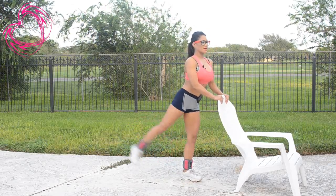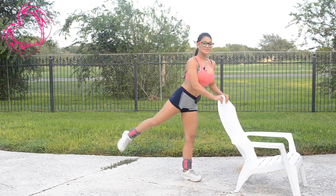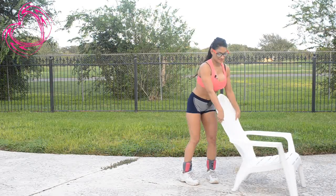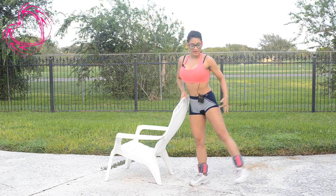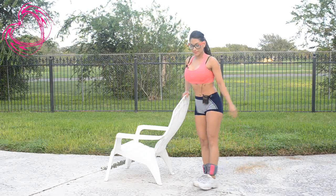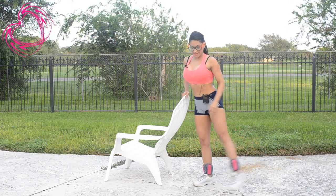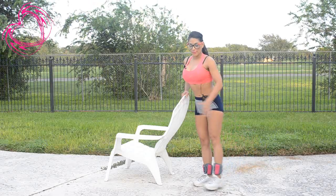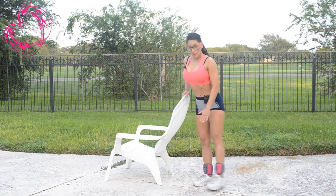Three, four, hold for a second, five, good job, six, seven and eight. Now we're going to switch sides — do the same thing. Working out the outer thigh. Two, three, four, hold for a second, five, six, seven and eight. Remember to always control the leg — you never want to just jerk and let it hit your other foot. Control movement.